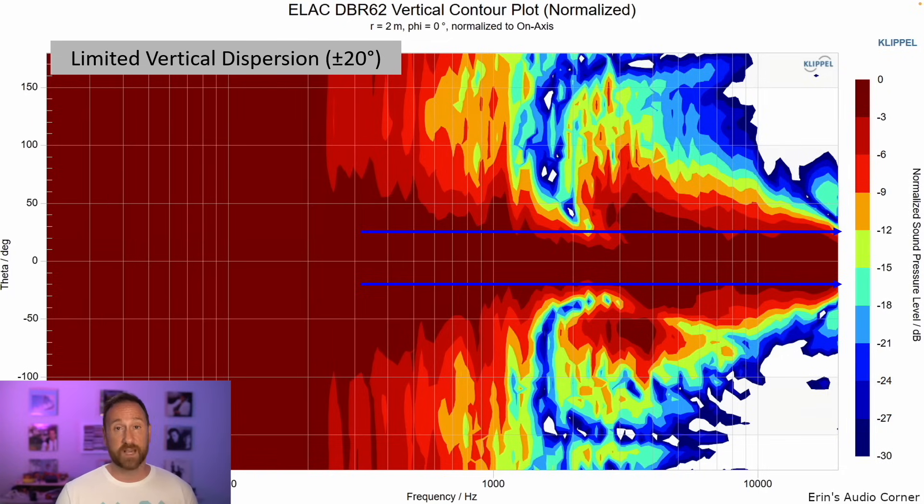Limited vertical dispersion, but not as bad as some of the other speakers. I said about plus or minus 20 degrees, but you could say 25 degrees and that's fine.